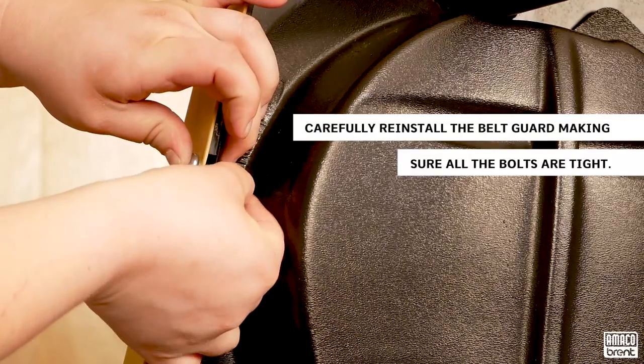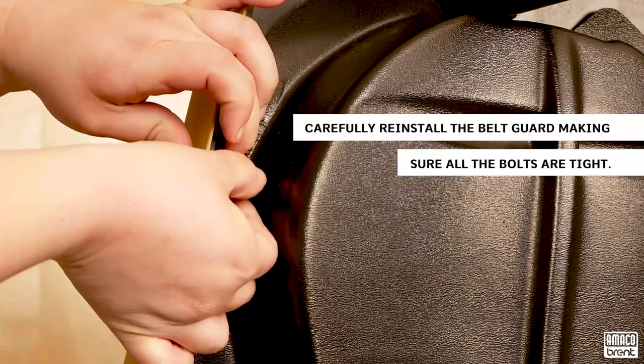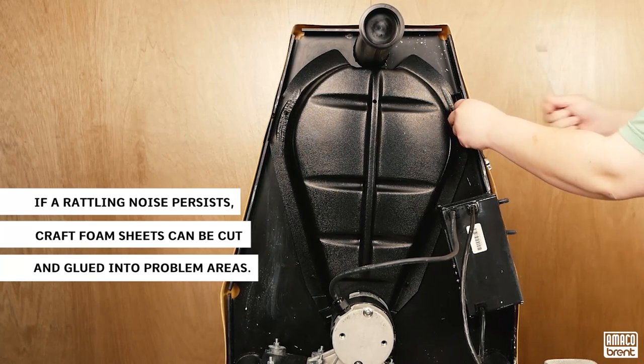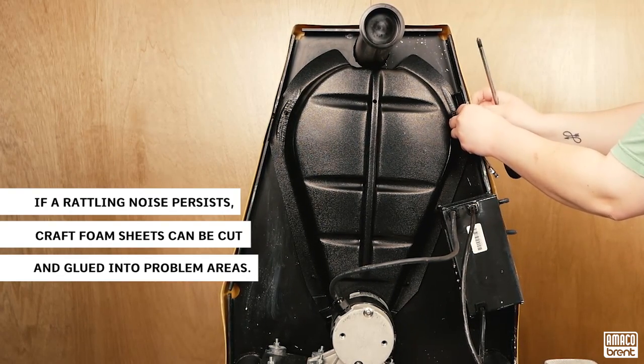The belt guard is a common culprit as it can sometimes rattle or rub against the belt. This issue can be corrected by carefully reinstalling the belt guard, making sure all the bolts are tight. If rattling noise persists, craft foam sheets can be cut and glued into problem areas.